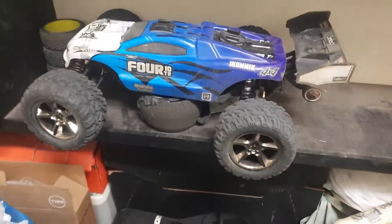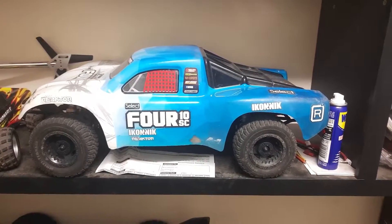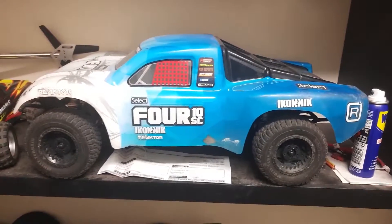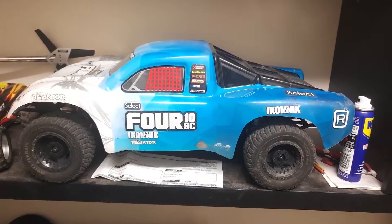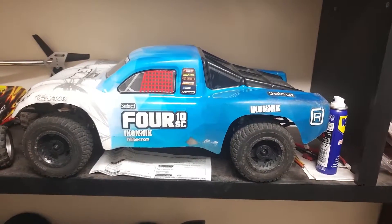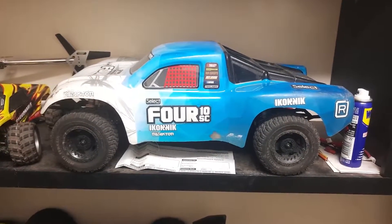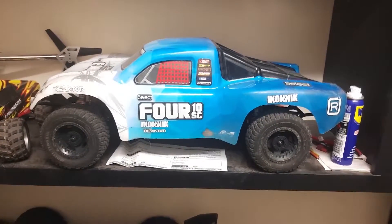That one's a huge amount of fun. This short course truck here has been in videos a while ago - I need to do some more and get it out to see it go. It's the same Select 4 family as the Truggy. This one has a Novak sensorless ESC and an Orion motor - 3600 or 3700KV, I think. I should probably stock up on parts while they're still available, because you break things when you're having a good crack at it.